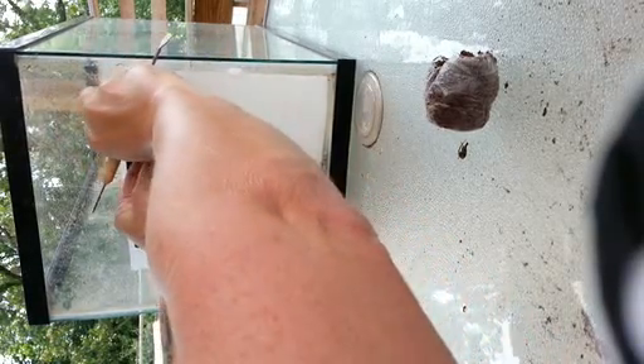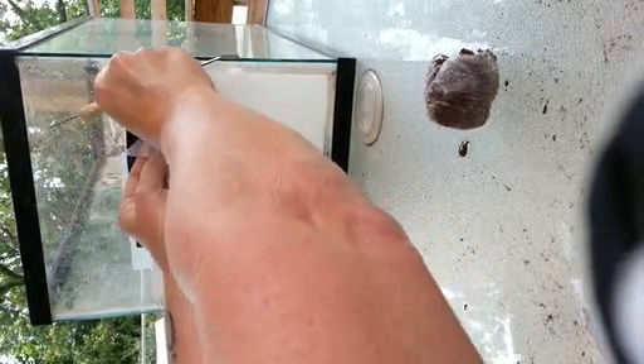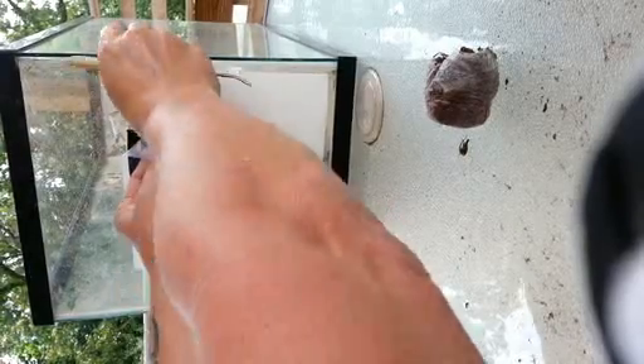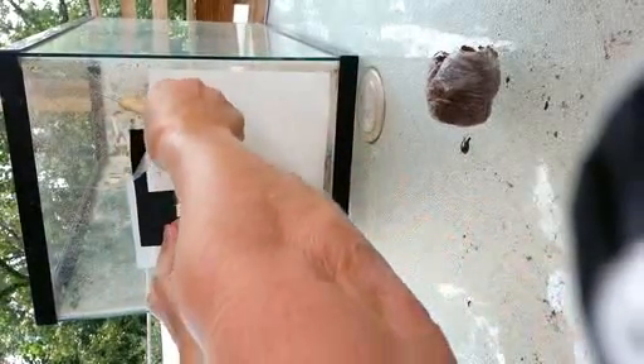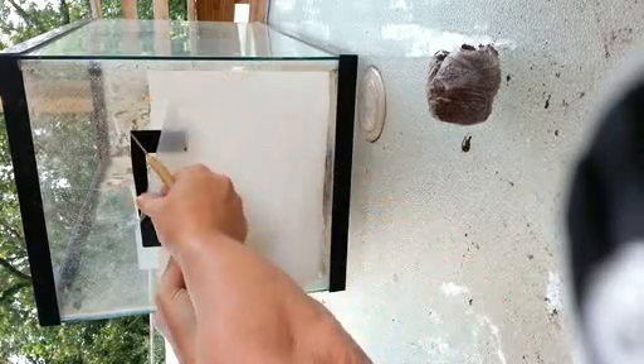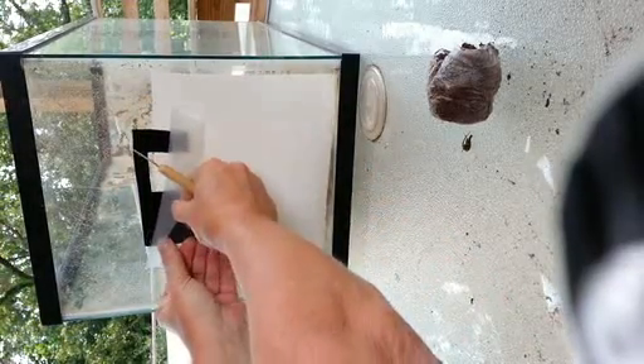I've had to do this a few times. Then I'll pull it kind of just a little bit off — I've got wrinkles right now just because I'm not paying much attention — and then you slowly pull away from it.